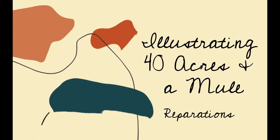Let's go ahead and dive into our art class for today. We are going to be drawing a mule and illustrating the number 40, making a composition to illustrate the concept of '40 Acres and a Mule.' By show of hands, has anybody heard about the concept of '40 Acres and a Mule' before?